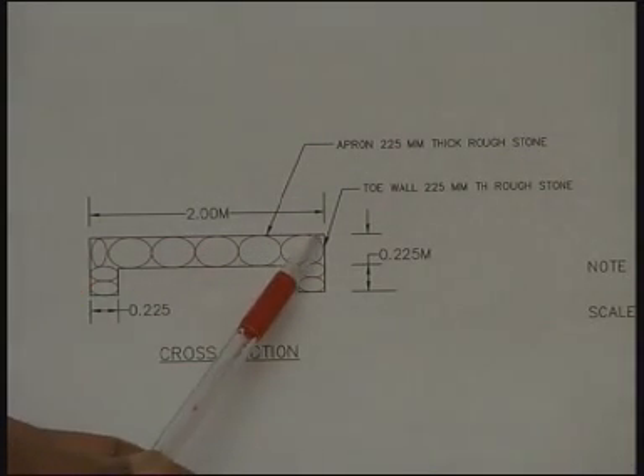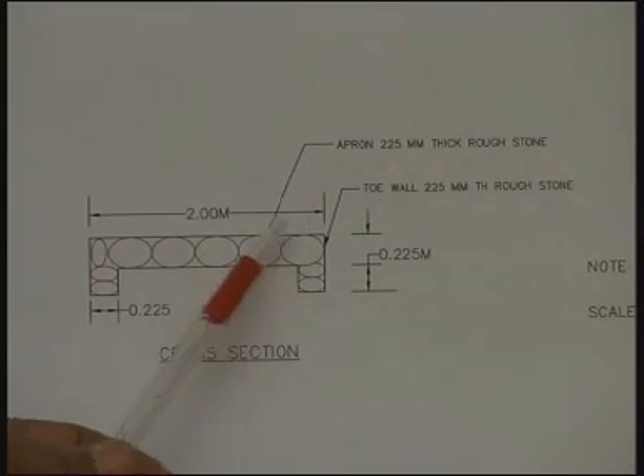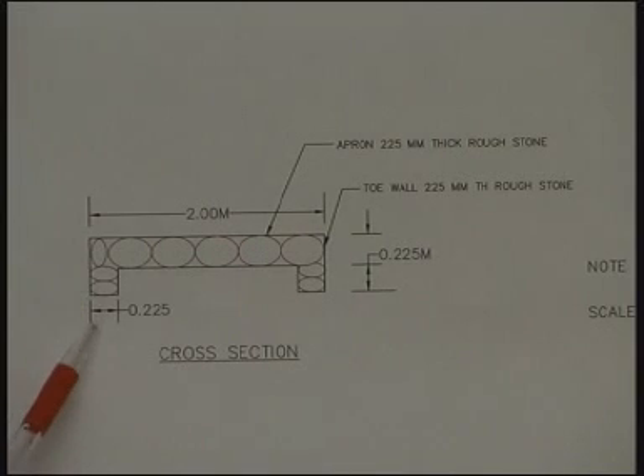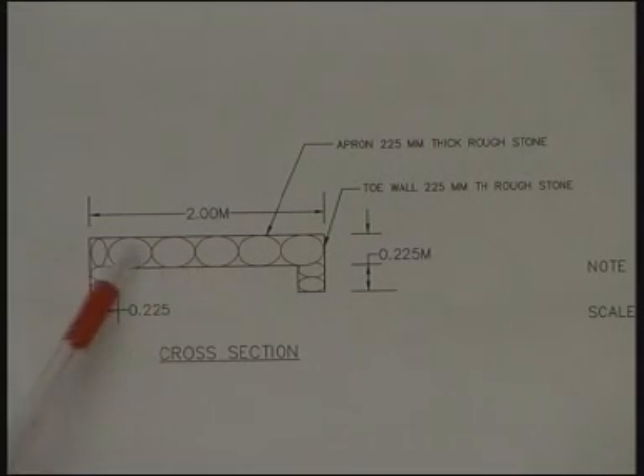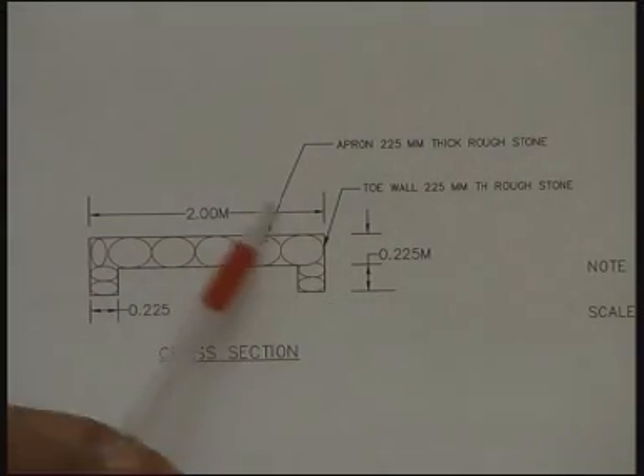The apron is about 2 meters in width, and there is a nominal drop wall of rough stone only, needed to prevent undermining and the effects of erosion. Such a simple structure costs a very small amount because only dry rubble stone is used and no cement mortar is used anywhere.